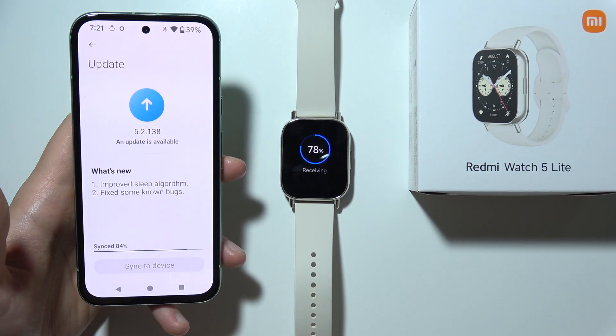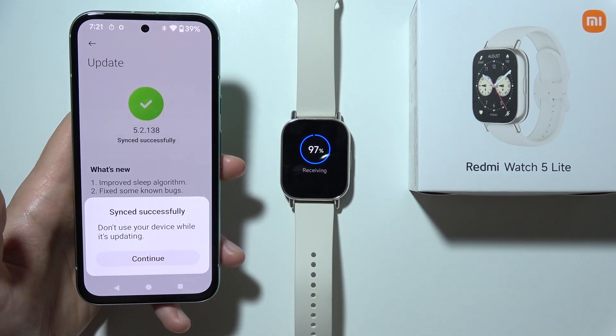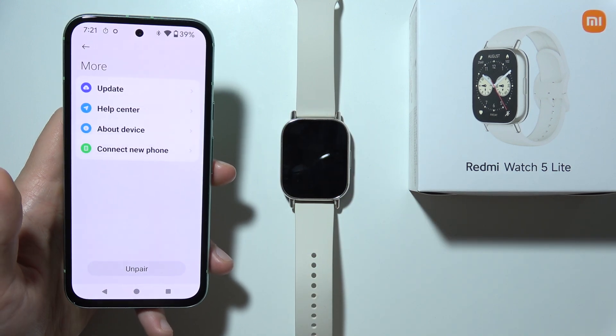Now you have to just wait until the device is synchronized to 100% — your phone and your Redmi Watch 5 Lite. As you can see, right now it is finished, and all you have to do is click Continue and our watch is going to be rebooted. Thanks for watching.